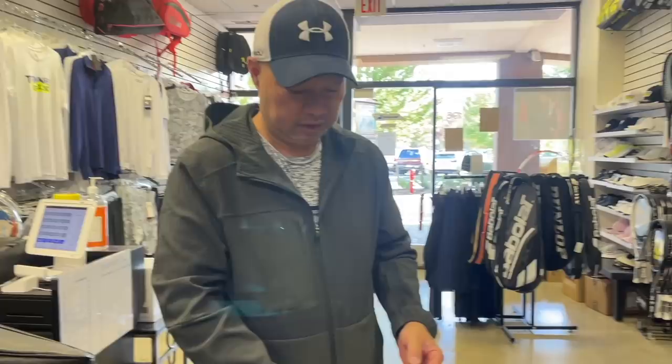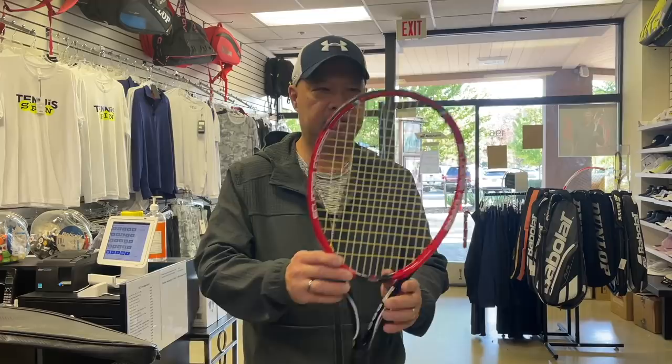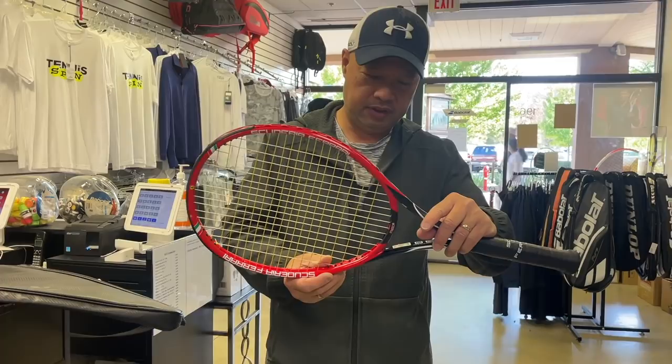Let me swing this around. This feels heavier, probably because of the weight. Wow — this is interesting. So I guess they asked Prince to use their racket, maybe even design the colors and wording.